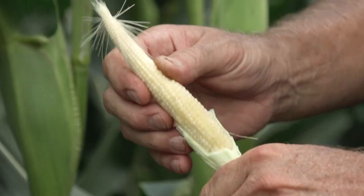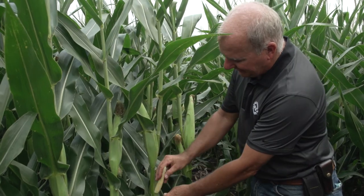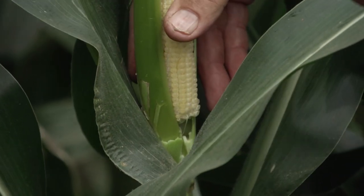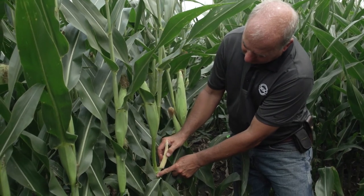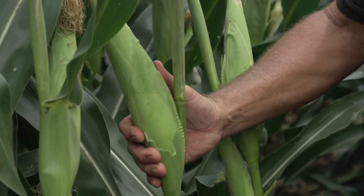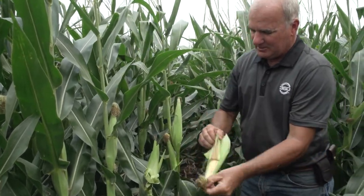The problem with doubles as a grower is this second ear is going to abort — it won't produce grain. And when this second ear starts to dry off, it leaves an exact intravenous injection point for disease. We're just about to August 1st, and when stress hits, this stub is going to die and introduce disease right into the shank of the main ear above it.